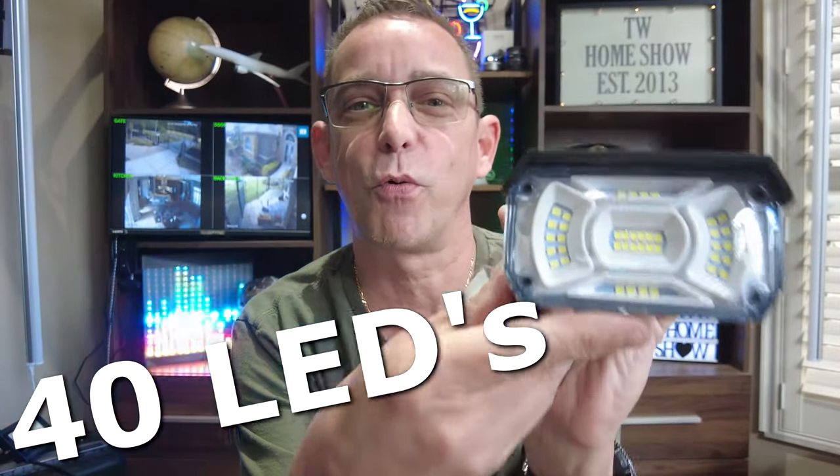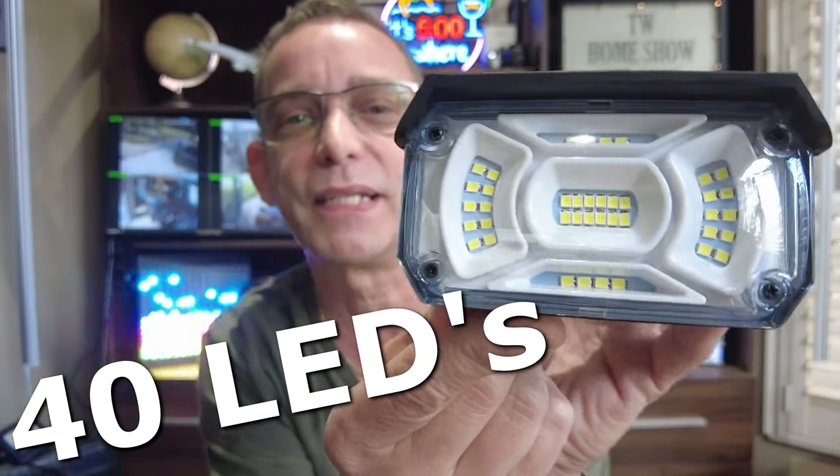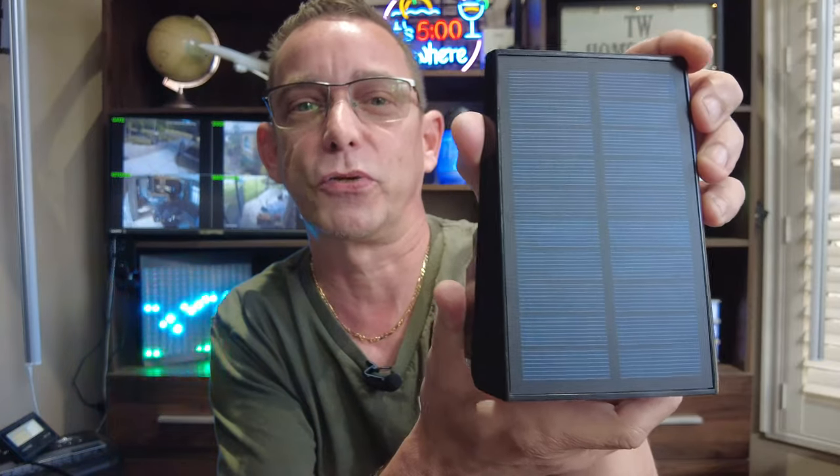When it's getting sunlight it doesn't waste its battery — it's off. When it turns dark out, it automatically turns on your 40 LEDs. This brand Lurica is the one I found that had the most LEDs with this size and structure, and a really large solar panel to recharge it during the day.